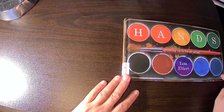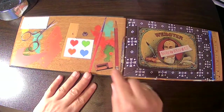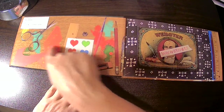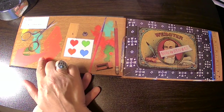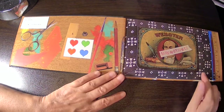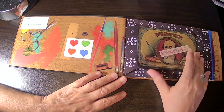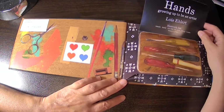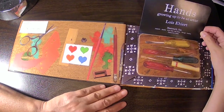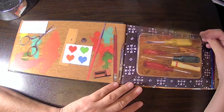Isn't this beautiful? Set up like a palette. The whole book is really interesting because it has images collaged into the pictures of pencils and brushes and paper and scissors, screwdrivers. This is supposed to be a little box of screwdrivers — it's a picture of it. And when you open it up, it says Hands: Growing Up to be an Artist by Lois Ehlert. And you can see all the screwdrivers.